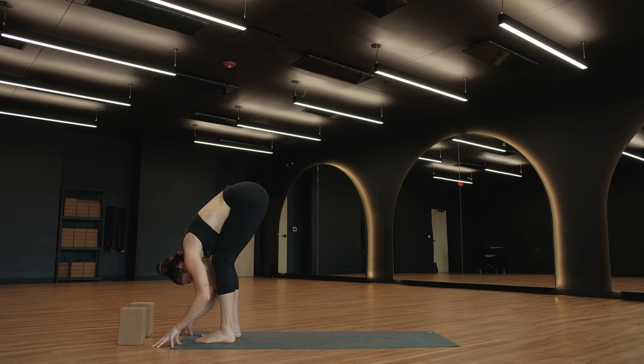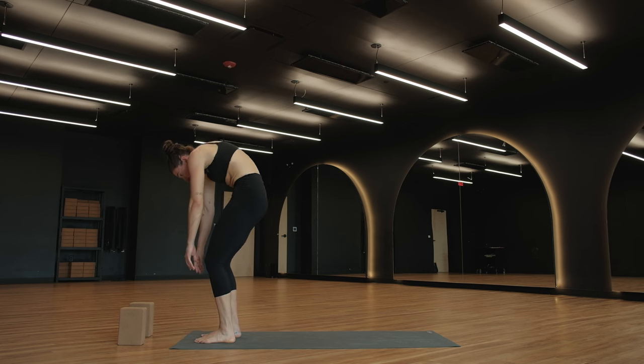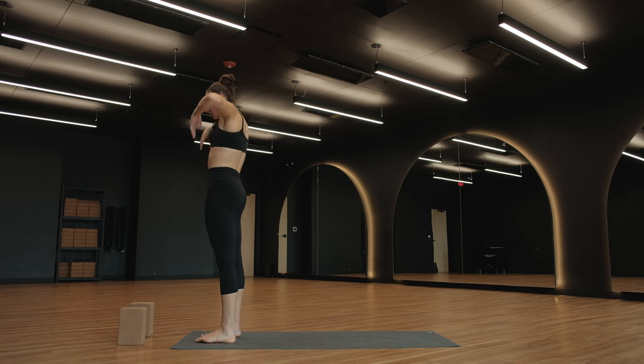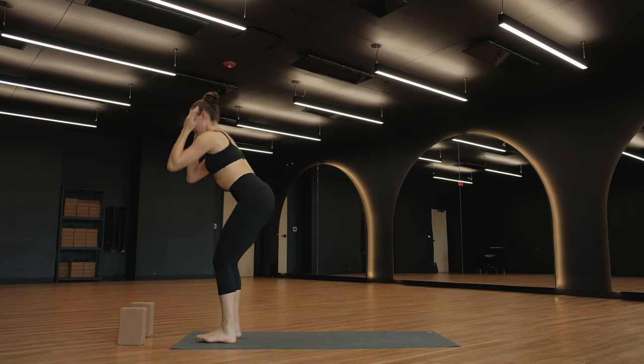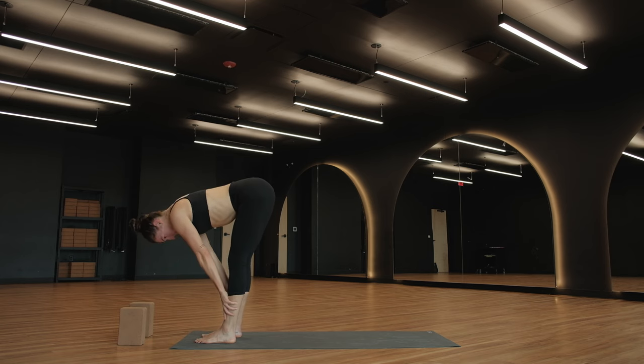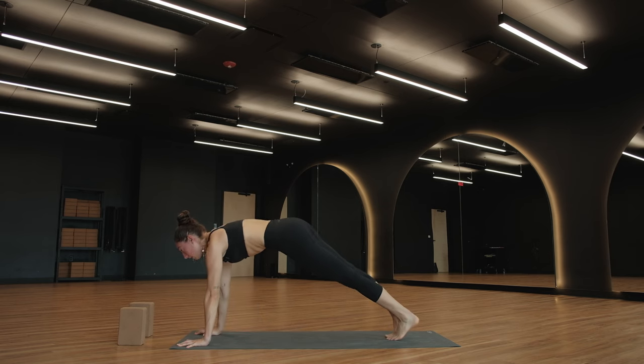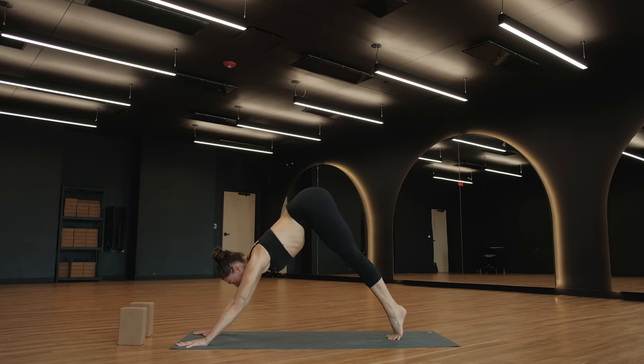Urdhva Hastasana — slowly rise, really slowly. Take a breath in, lift your arms. Forward fold, breathe out. Halfway lift, breathe in. Exhale — plant your palms, step your feet to the back of your mat, high plank pose. Inhale here. Skip the vinyasa if you like — downward facing dog. Inhale, look forward. Exhale — walk to the top of your mat. Forward fold. Let's do the other side.